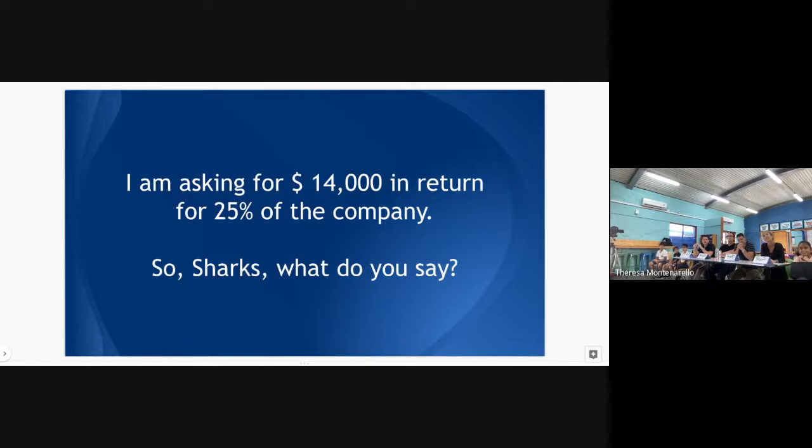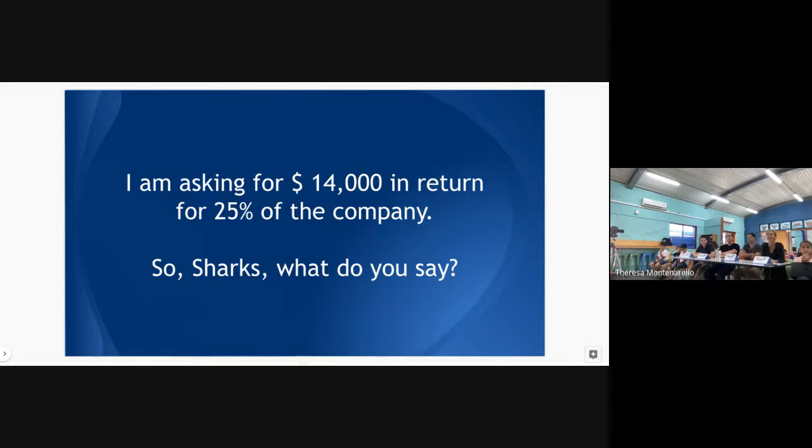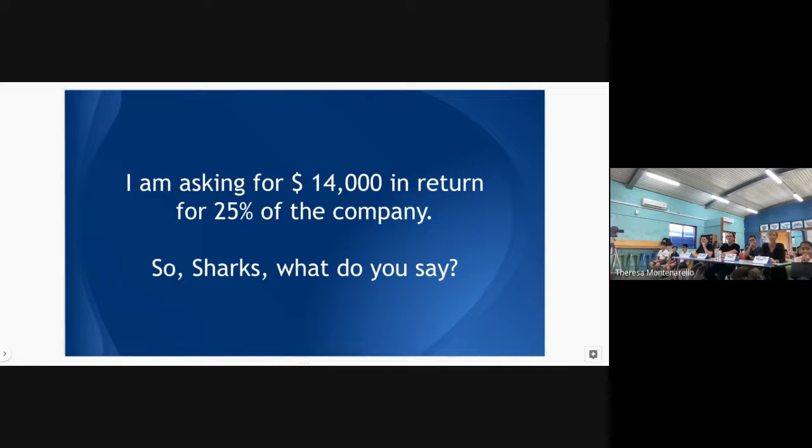Drake, how did you come up with this idea? What inspired you? Nothing really — I was just thinking I wanted to do something for gardening, and it's too hot, so a solar-powered robot made sense. How long will the robot run on its battery before it needs a full recharge? These batteries are brand new so I have no idea — trial and error, try it out first.